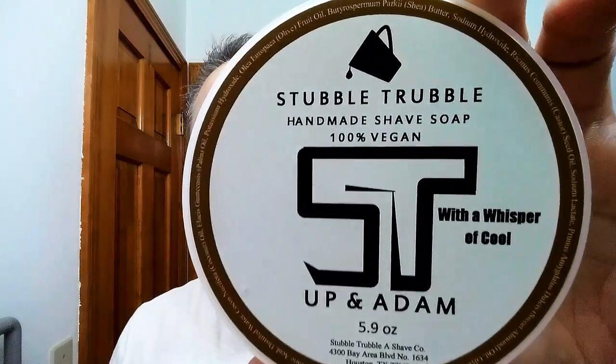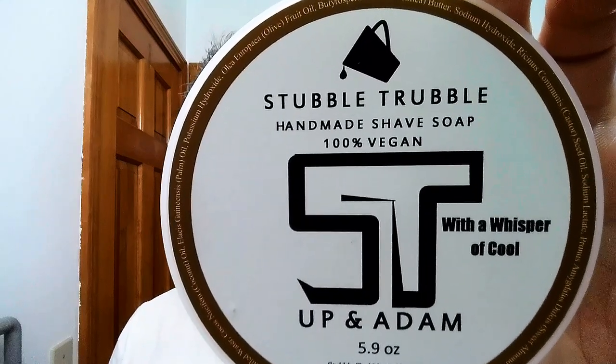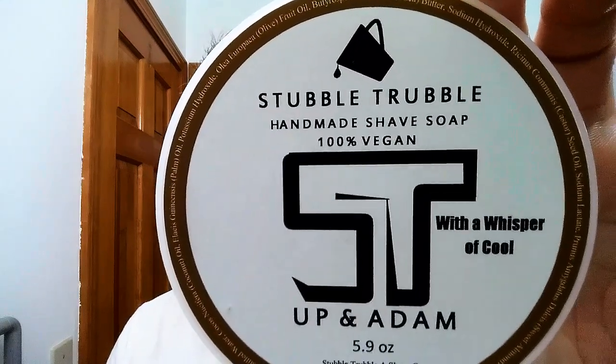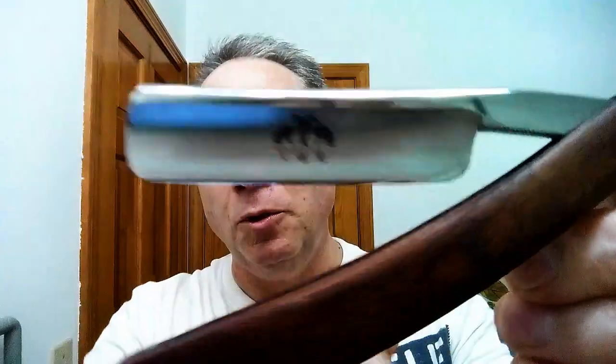For our soap tonight I'm using Stubble Trouble 'Up and At Him' with a whisper of cool — it's like a mocha cappuccino with menthol, which is excellent. And we are going to be using my ZY Grand Slam: a beautiful razor, half hollow, real wood scales, metal spacer — an excellent shaver.